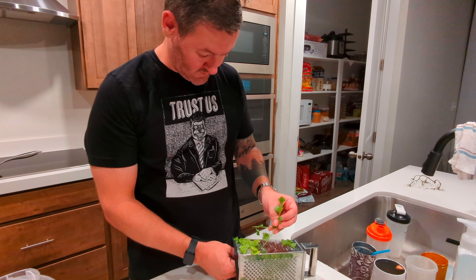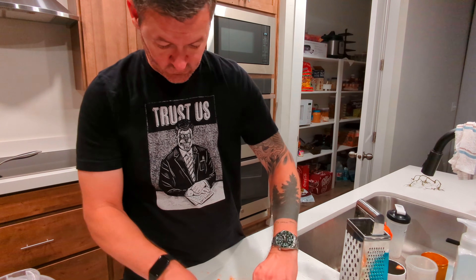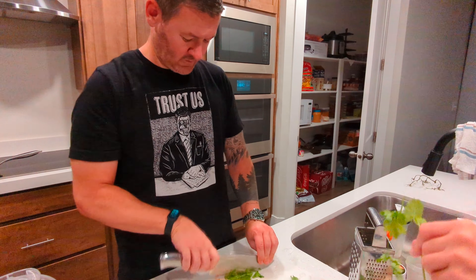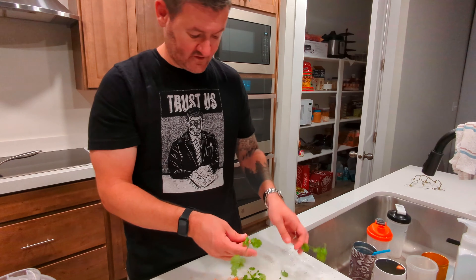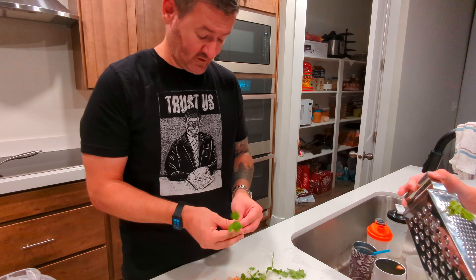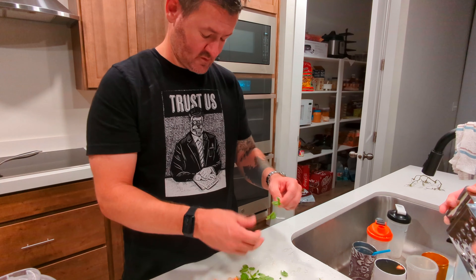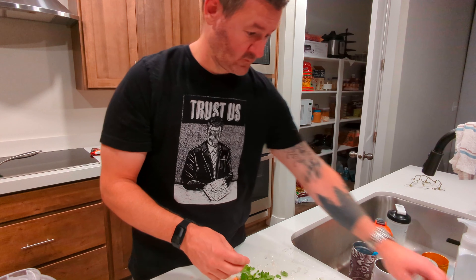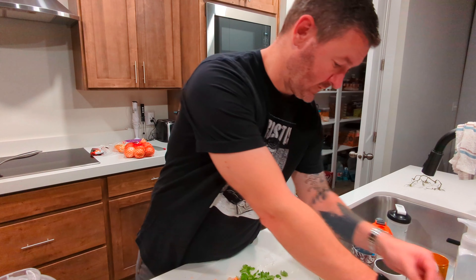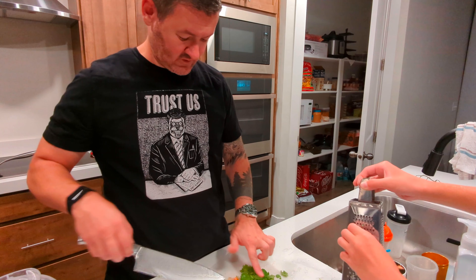Not too bad, huh? This is the good stuff too. It's hot. Alright, finish that last one and hand it to me. Aren't you supposed to have leaves in? Yeah, but not stems. Stems aren't as good.